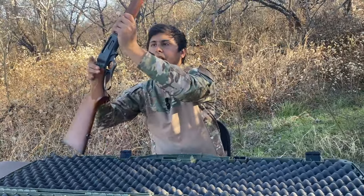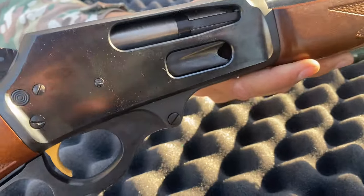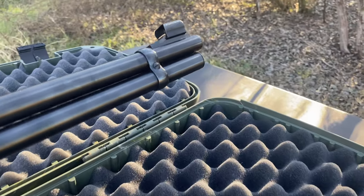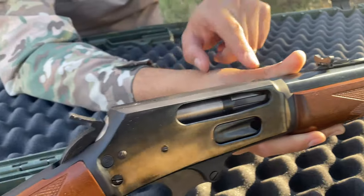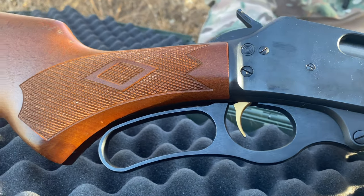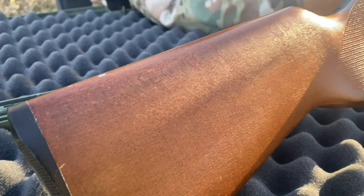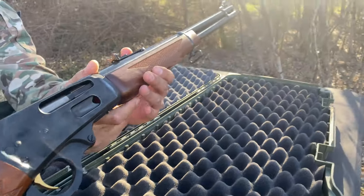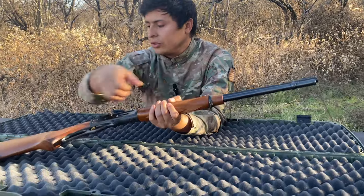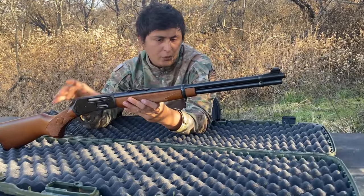Continuing with specs: we get a 20-inch barrel, a five-round mag tube, and this one is chambered in 30-30. It's drilled and tapped for a scope, has the gold trigger, and a walnut stock with checkering. Overall length comes to 38.5 inches and total weight is seven pounds — not that heavy. This one also has mounting points for a sling, with the connectors already installed so you can add the sling of your choice.